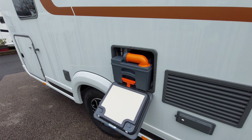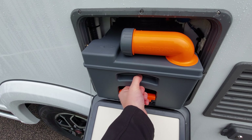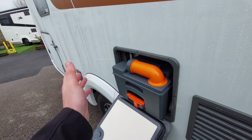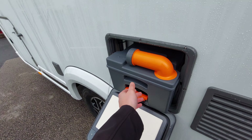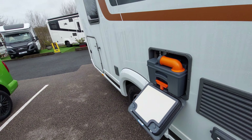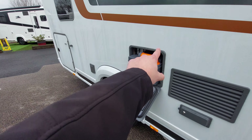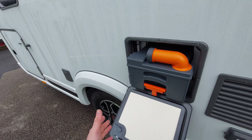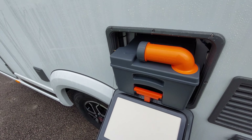If that blade is open when you come to remove the cassette, it may get caught and you could potentially break the float connected to the blade. Please ensure that before you remove the cassette the blade is closed - that will allow you to remove the cassette freely.